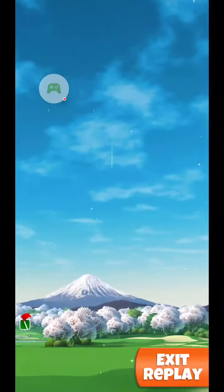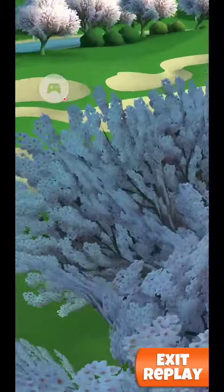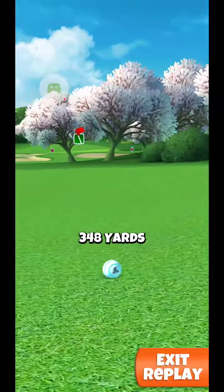Of course we want to try to hit perfect. Look at Mount Fuji there in the background, looking all beautiful. We're going to roll nicely through past this shadow and into the sunlight here. You want to be around 350 yards.